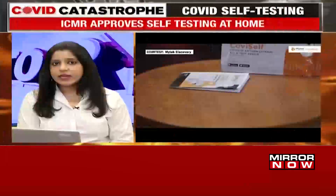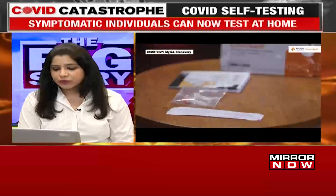Home testing has now been allowed by the ICMR, the Indian Council of Medical Research. These rapid antigen testing kits are going to be available in the markets in the next three to four days.